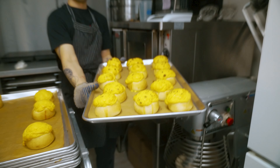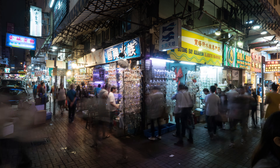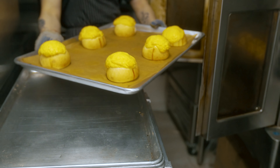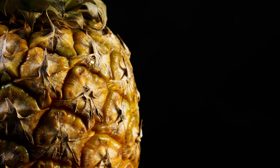The pineapple bun, known as bolo bao in Cantonese, is a popular pastry that originated in Hong Kong. Despite its name, the pineapple bun does not contain pineapple. The name actually refers to the unique crisscross pattern on the bun's crispy sweet top, which resembles the texture of a pineapple's skin.